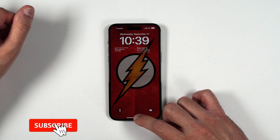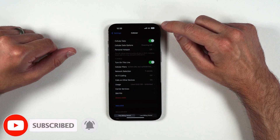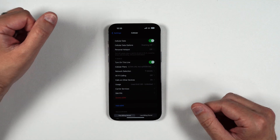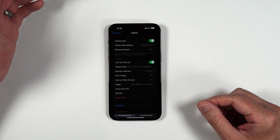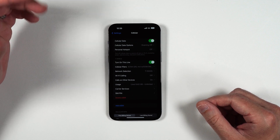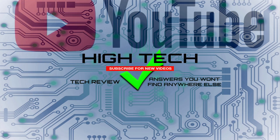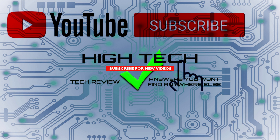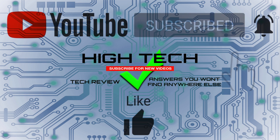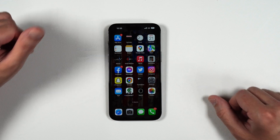My phone is all set up, and as you can see, I have full bars — I am on 5G UC and I am on my eSIM. It should be just that simple. If you guys have any questions, let me know in the comments and I'll be more than happy to answer them. I hope you found this video very helpful. Please give me a thumbs up, don't forget to subscribe and hit the notification bell. Thank you guys for watching — I hope you have a great day and I'll see you in the next one.